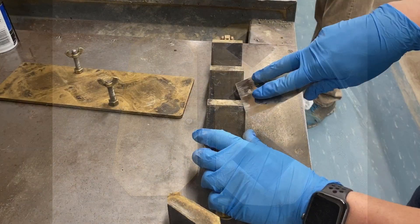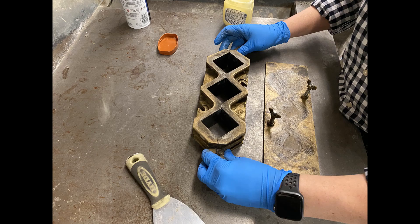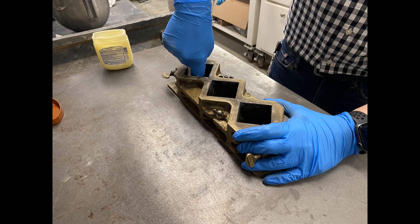If using brass molds, after cleaning sufficiently, follow the same steps of sealing, assembling, and lubricating prior to making the grout cubes.